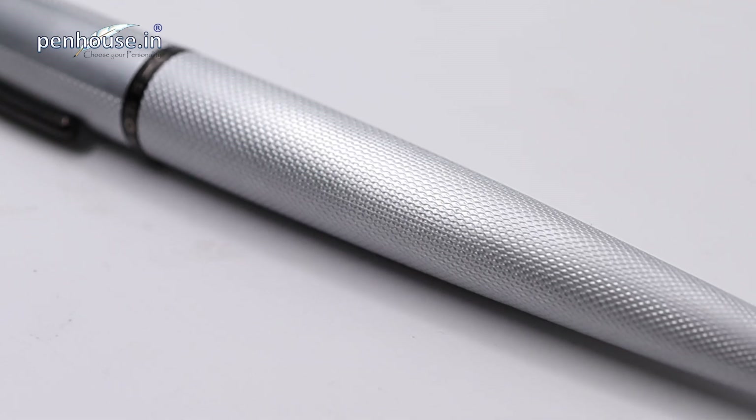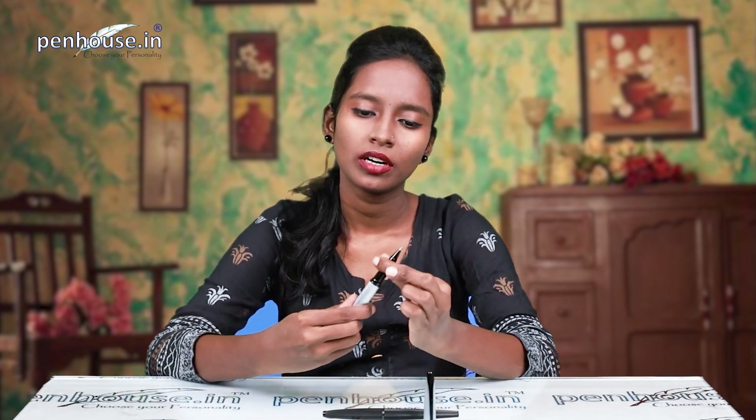This is a snap-on cap and the grip section is a larger grip section made up of resin. Look at the color combination — silver and black. The rollerball nib is 0.7 mm medium. It's not slippery — we'll confirm that during the writing sample. It suits all hand users.